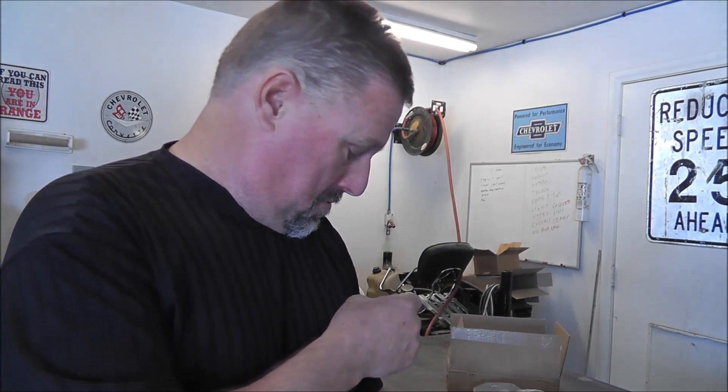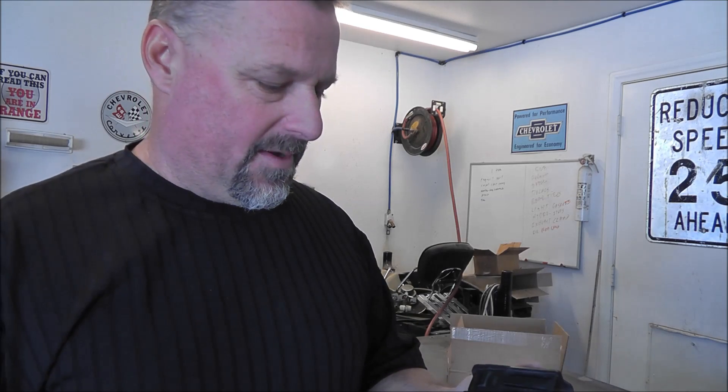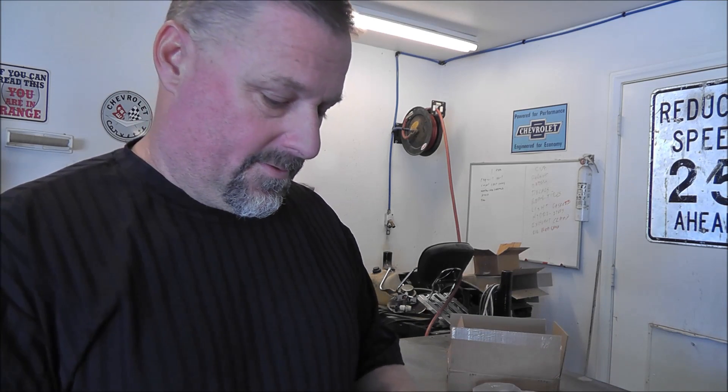They only sent me one instead of two, but I don't care — I had pretty much written this thing off. I think I paid like 20 bucks for it; probably paid too much, but that's what happens. I really like this mag holder.